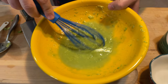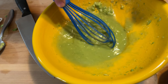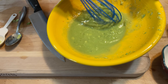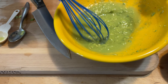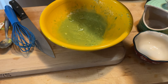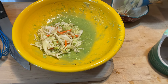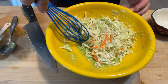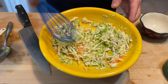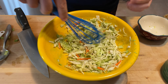If you want, you can use an immersion blender or something to whip it faster, but if you do enough of this after a while you do get that creamy sauce. Small pieces of avocado will be just fine. The next thing is we're going to take two cups of coleslaw mix, mix it in, and then put it in the fridge while we work on the final parts of the meal.